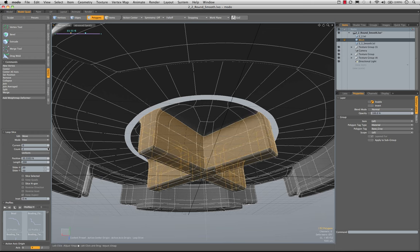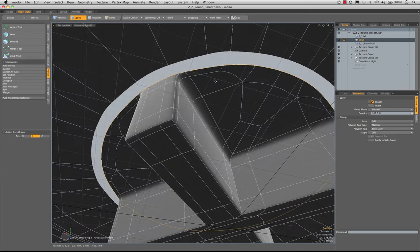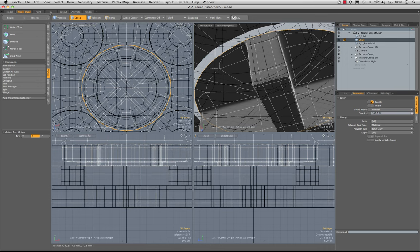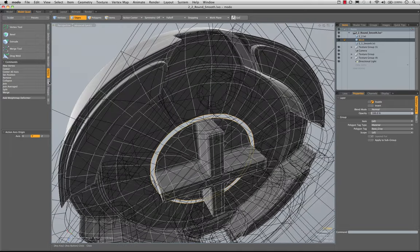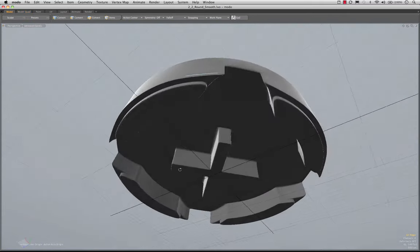Set that to 2 in symmetry. We should still have, if we select this, 36 edges — which we do. We need to check our scaling — I think this one we had scaled correctly. Now I'll select this and run bridge. And there we go — all done.